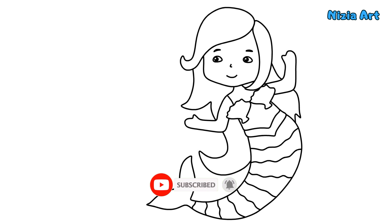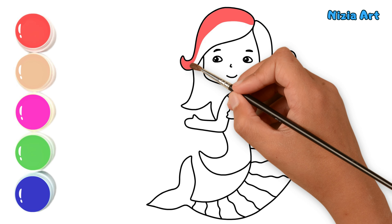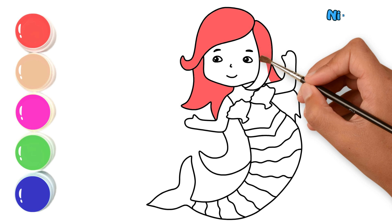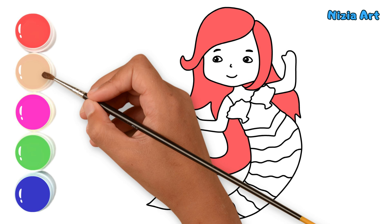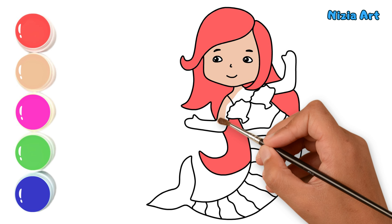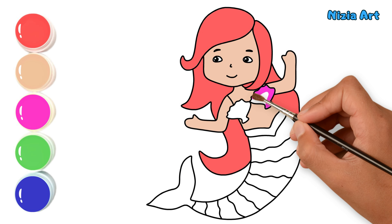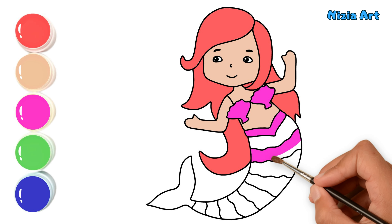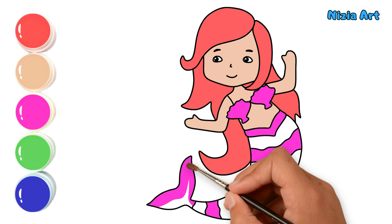Yay, I finished drawing the mermaid, now let's color it together.